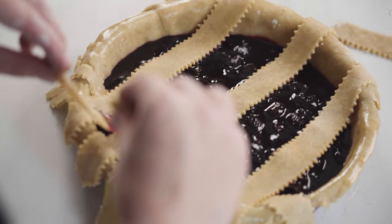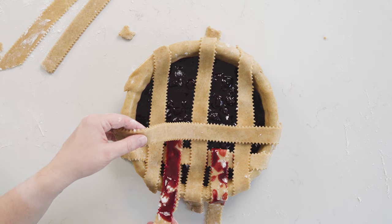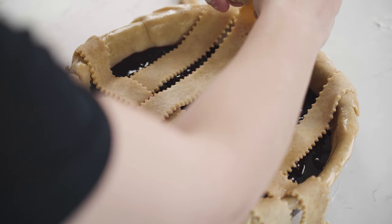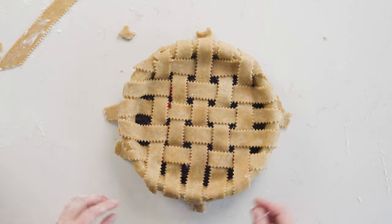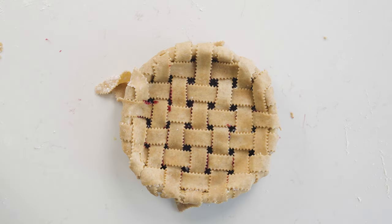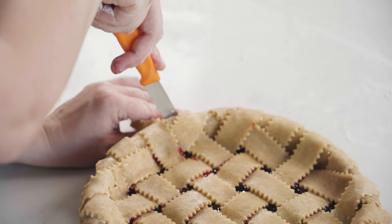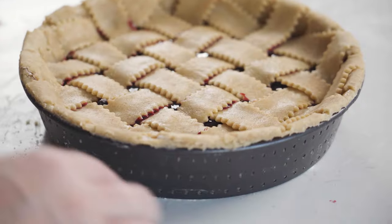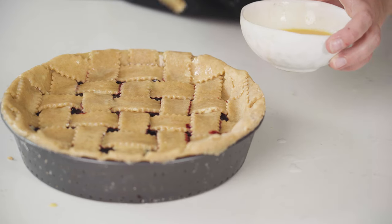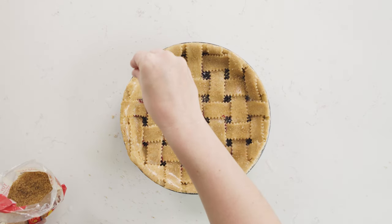So if on the first pass you pulled back strips one, three, five, and seven, once you've put them back after laying your first cross strip, you're going to pull back two, four, and six. Repeat this process all the way across your pie and you'll have a really nice neat woven look. Once that's done, gently press the pieces down to stick to the base, then use a really sharp knife to cut all the way around the edge so those pieces are nice and even. Brush everything again with egg wash and add the demerara sugar if you want — then you're ready to bake.